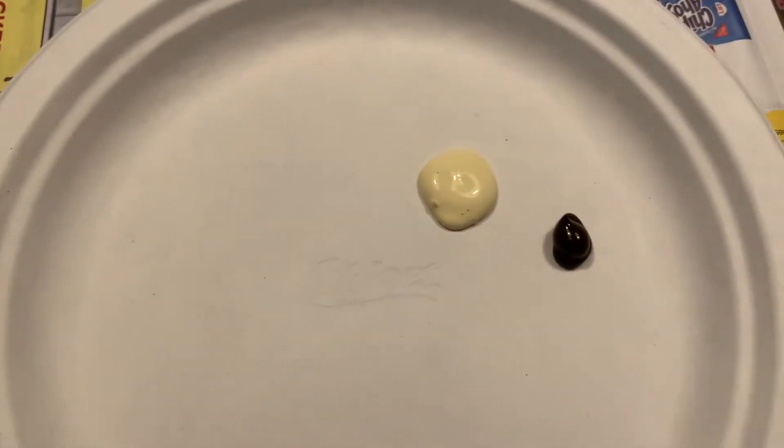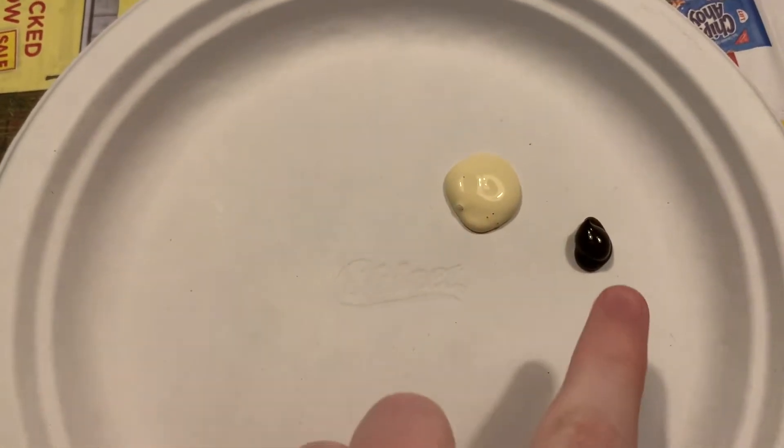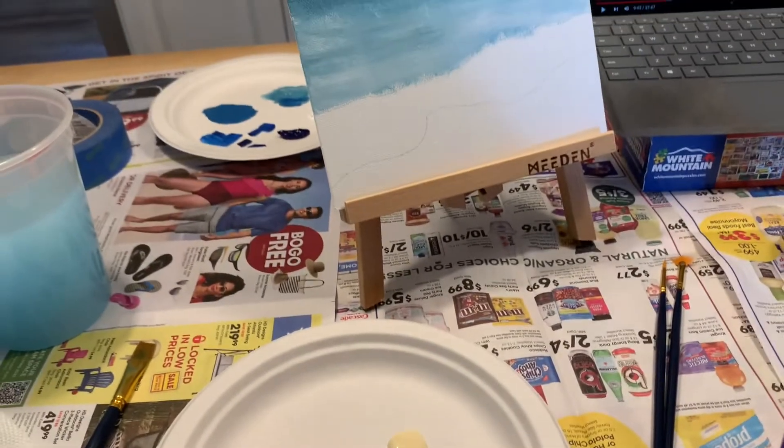It's sand time, so I need to combine these colors — three parts of that color to one part of that color. I'm going to put you on time lapse, everybody.